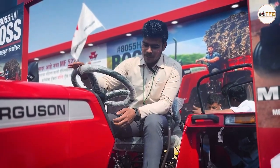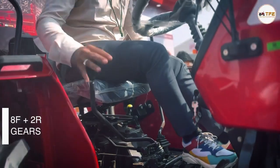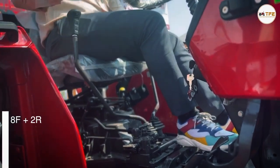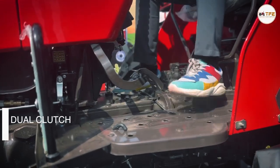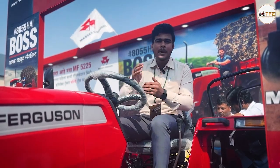This tractor has a gearbox with a central side shift and two reverse gears. This tractor has a clutch and we have a dual clutch. We have a buckle clip which has a gearbox in this tractor, which has a large amount of work.